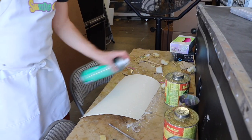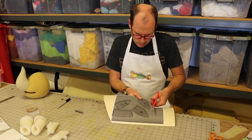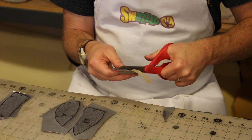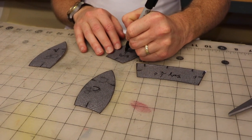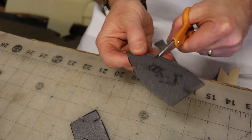Use spray adhesive to glue your pattern pieces to tag board. Remember to follow all manufacturer's safety instructions when using any glue or adhesives. Use scissors to cut out your pattern pieces. Note on your pattern what part of the puppet it correlates to and what type and thickness of foam to use to make them. Be sure to cut out your registration marks.